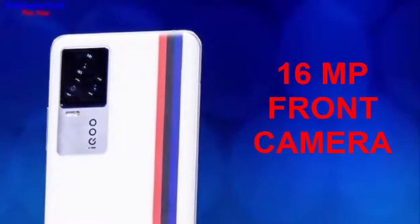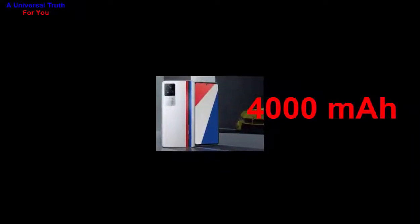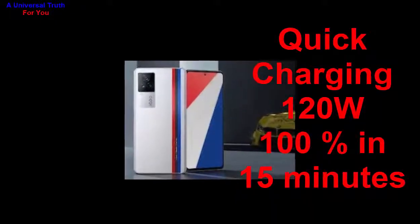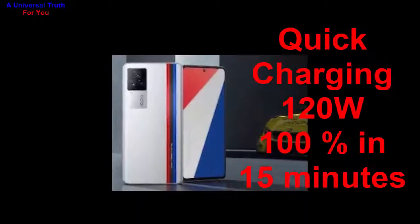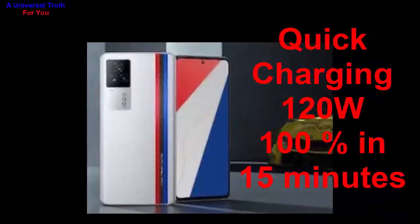Now let's go for its battery capacity. The battery capacity is 4000 mAh, a lithium-ion battery with 120-watt quick charging technology. You can charge up to 100% within 15 minutes.